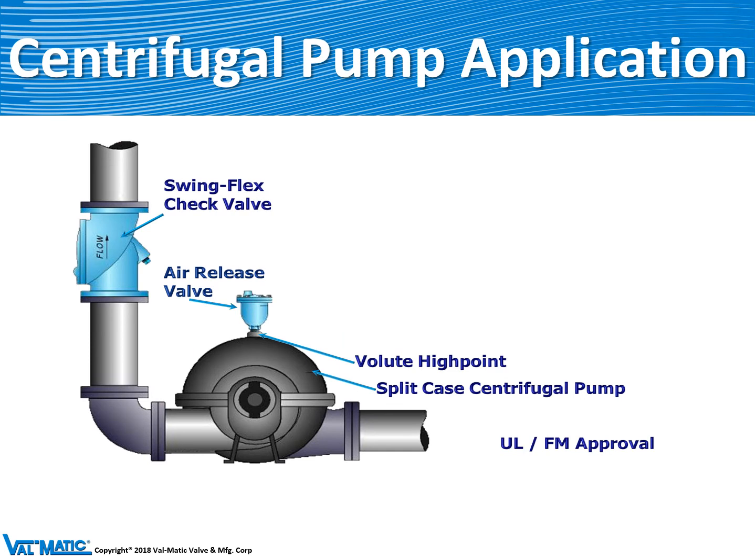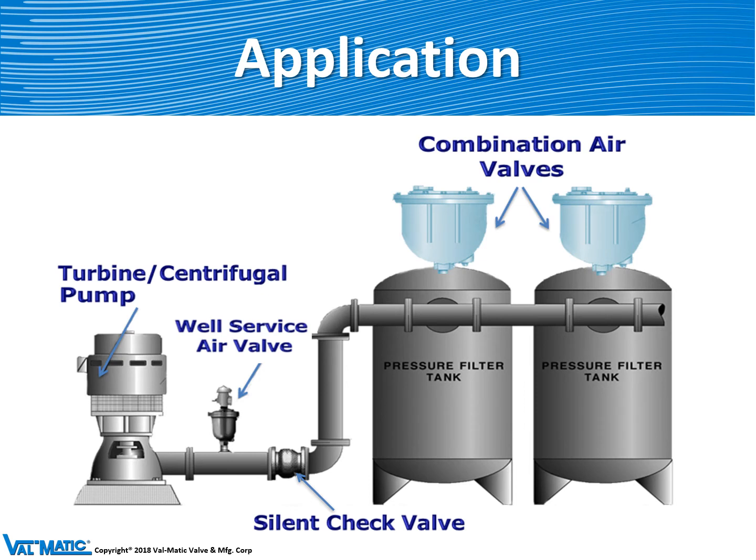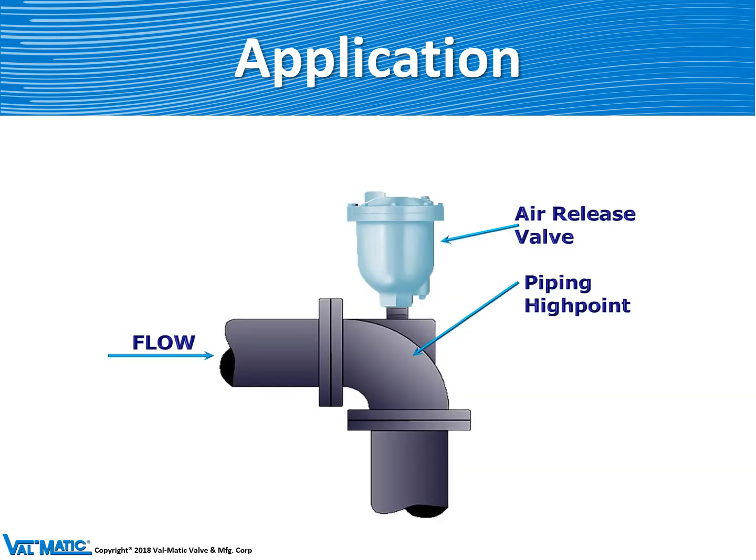Another application of air valves is on the top of the casing of the pump. We show an air release valve because the volute of the pump actually acts as a high point and can collect air and make the pump run inefficiently. We often supply combination air valves on the top of tanks — to fill a tank you've got to get the air out, and to drain a tank you've got to let air back in. Also, in a building piping system, a downward pointing elbow acts like a high point and an air release valve is often installed on that type of application.